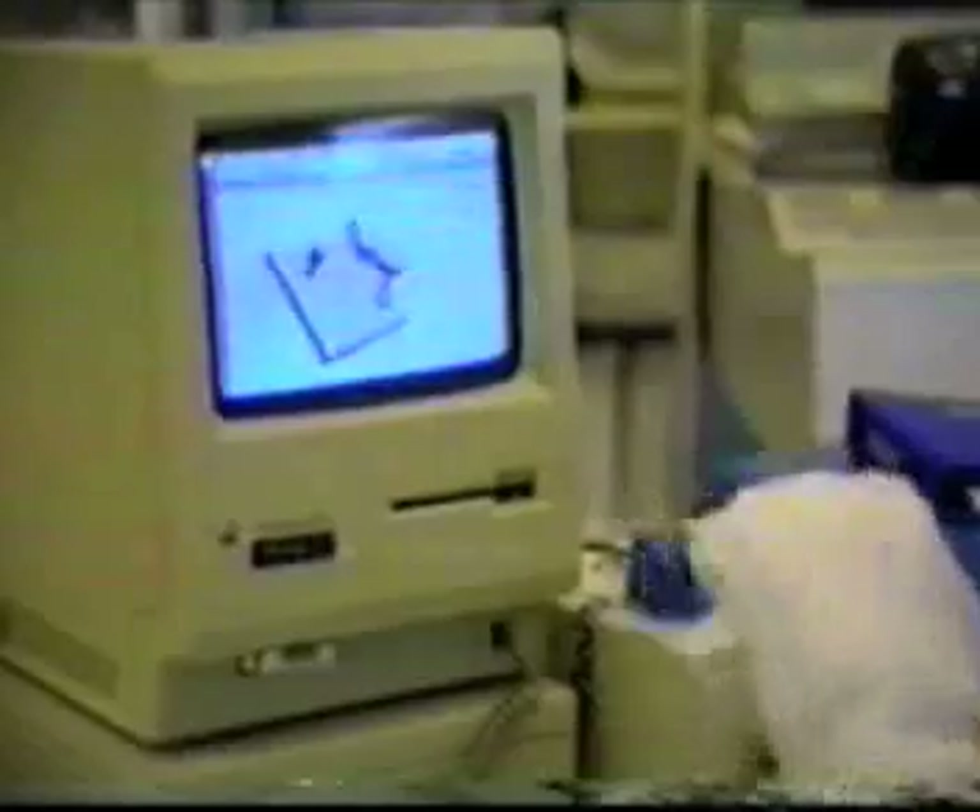With the data glove, objects can be moved and rotated, and they can be operated on as well.